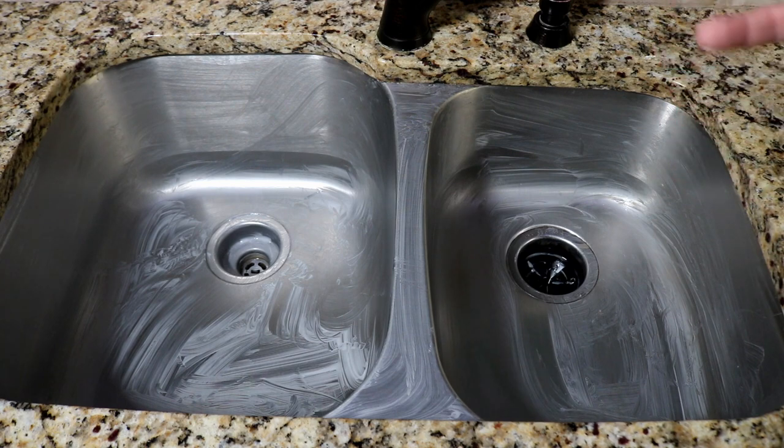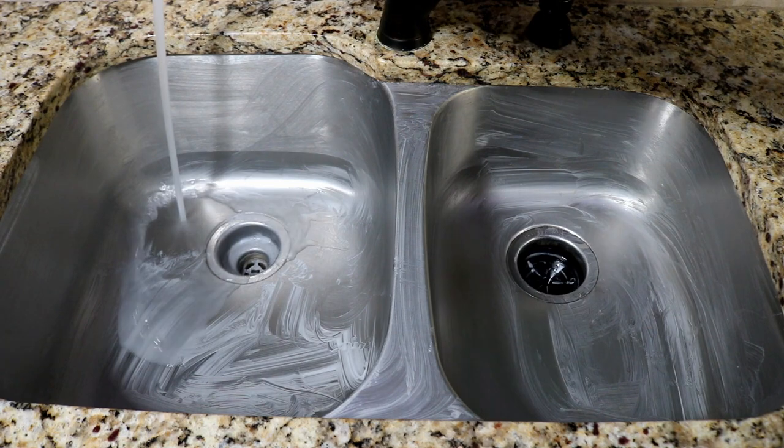I would typically do a lot more scrubbing on this, and often come back with another round. But I'm now going to take the water, rinse this off, and then polish it up a little bit.